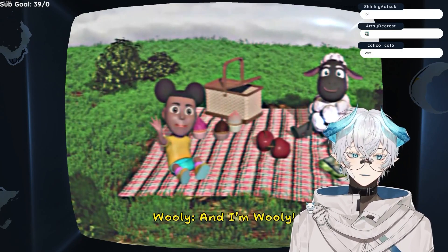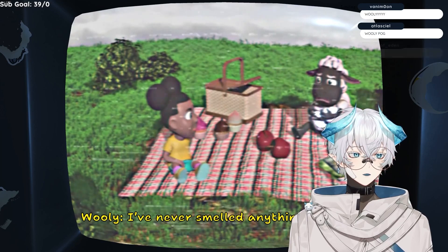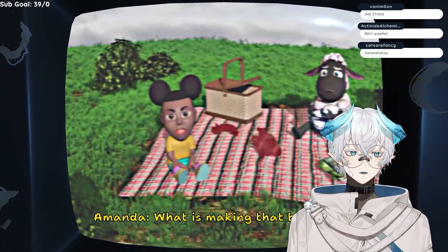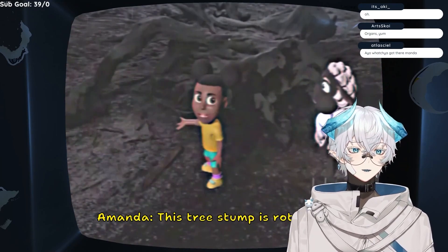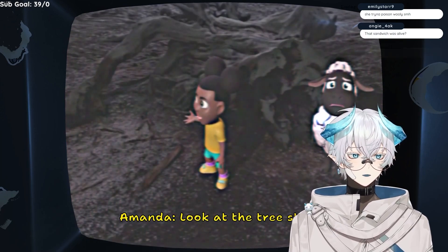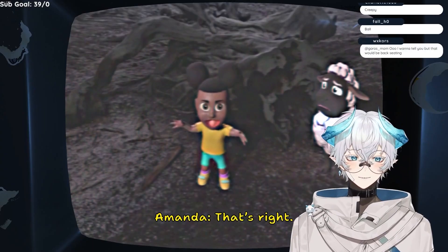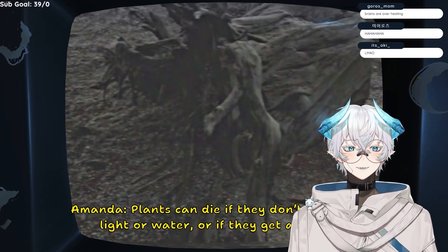Hi Ken, I'm Amanda. And I'm Wooly. It's such a nice day for a picnic. Amanda, what's that smell? I've never smelled anything like that. It's a bad smell. What do you think is making that bad smell? I think it's you. What is making that bad smell? Is that a heart? Eww, you're right! This sandwich is stinky because it's rotting. This tree stump is rotting too. Do you know why? Things rot when they are not alive anymore. Do you know what the opposite of alive is? Obviously it's cock. That's right. Wait, what? The tree stump is dead. That's not what I typed. Dead is the opposite of alive. Good job! Plants can die if they don't get enough light or water, or if they get a disease.